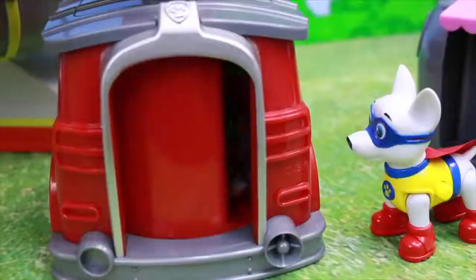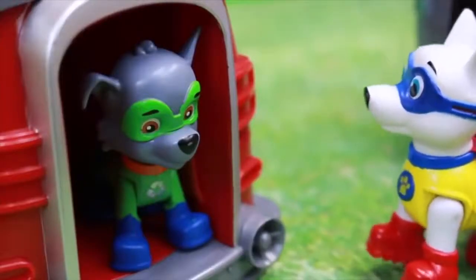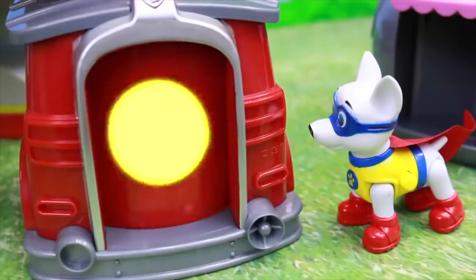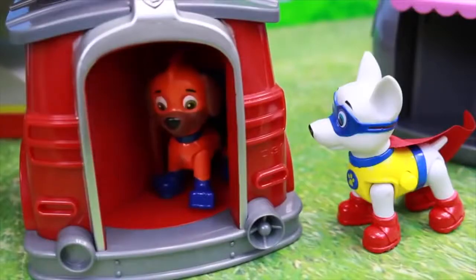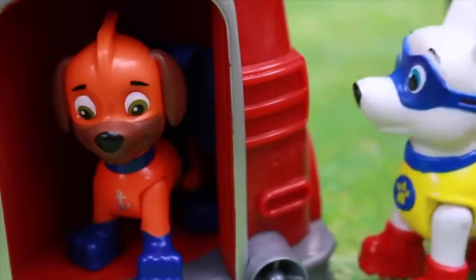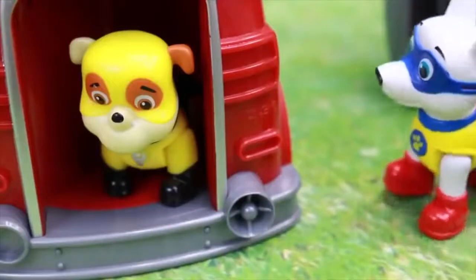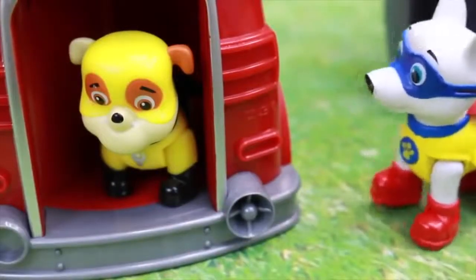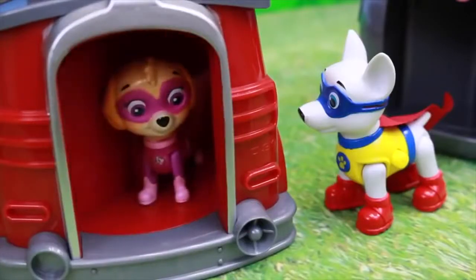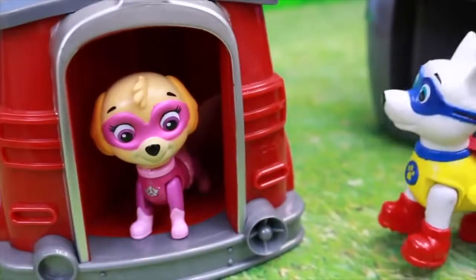There I go! And there you go — now you too, Rocky, can be the same as Chase and Marshall. Who's up next? Zuma, you are going to be a super awesome Super Pup. Alright, Rubble, you're up. Rubble, you have many super powers and abilities now. Alright, Skye, you're the last one. And Skye, you will have the power of flying just like Chase and Marshall — but you can do it better.